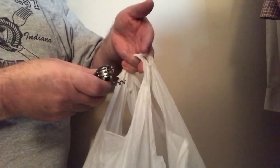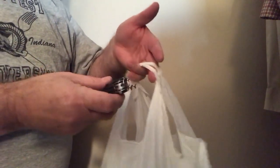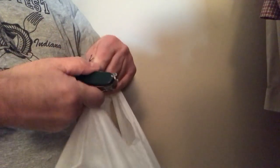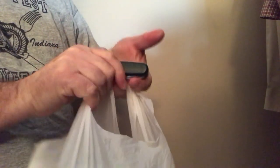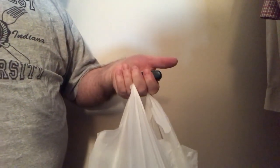Using the corkscrew to carry a heavy bag: if you're doing it right, you're putting no pressure at all on the Swiss Army knife. You wrap the bag around the corkscrew, close the corkscrew up, slip it over the bag, and you're grabbing the knife like so.